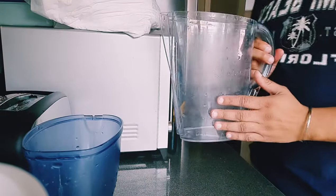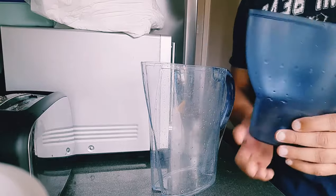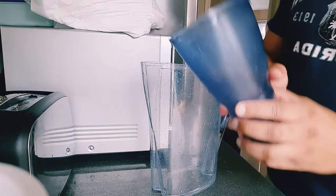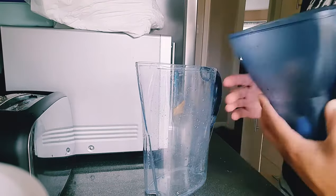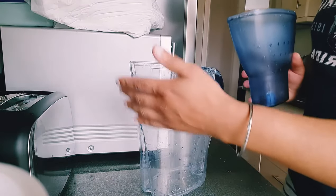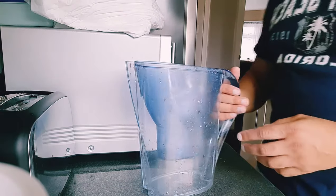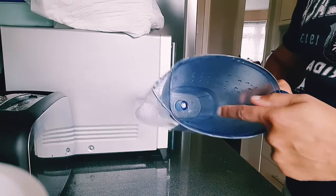Now that we've cleared the water from the jug, we put the water cartridge holder into the jug, facing the same way as the jug. As you can see, the shape of it outlines the same as the jug from the front. Simply just drop it in — this is where the water filter will go into.